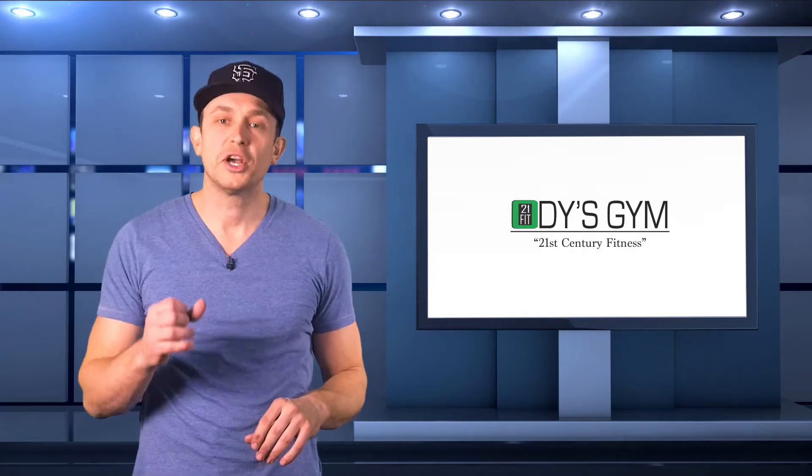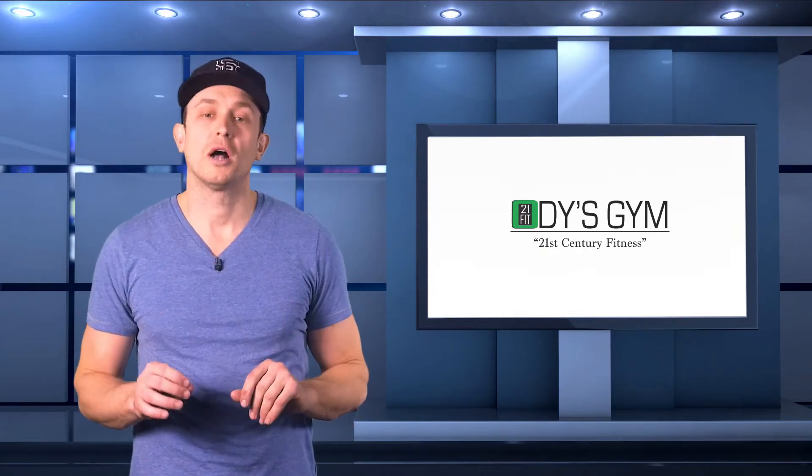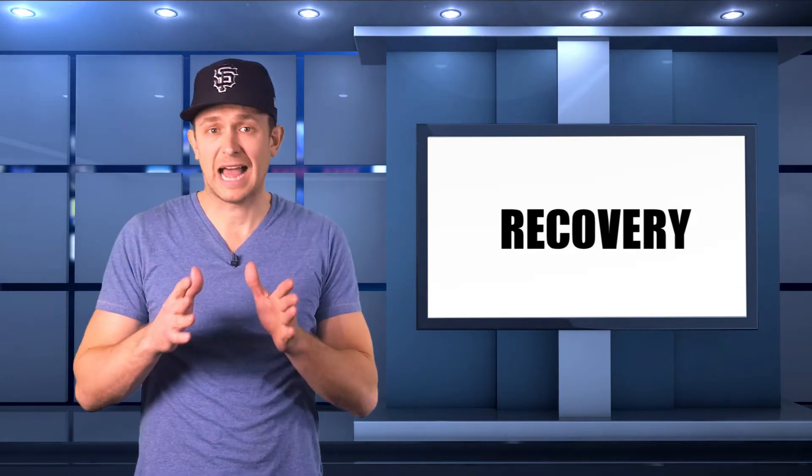Hey guys, welcome to my weekly Odie's Gym video. This week we're talking all about workout recovery. It's important to make sure you save some time at the end of your workout, or put some time aside on your off days to ease the pain from soreness.